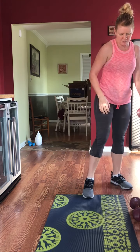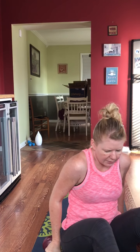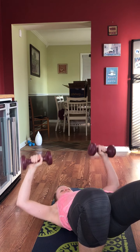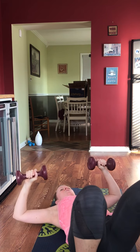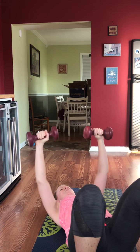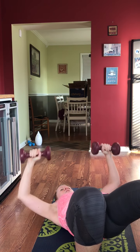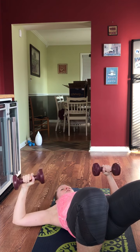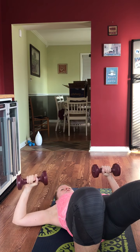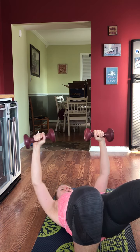We are down for chest presses. I like to be in a bridge for this personally — you can be right down flat. Being in a bridge adds in some glutes and abs because you're really concentrating on not letting that butt droop, tightening your core and getting some added ab work.